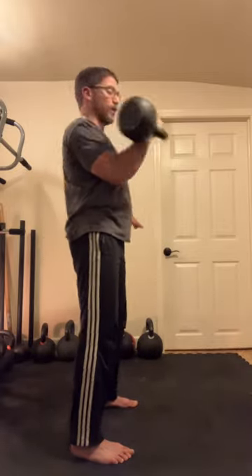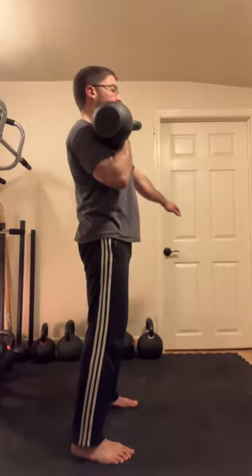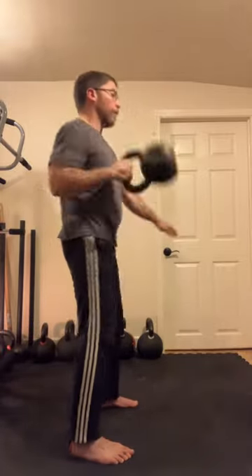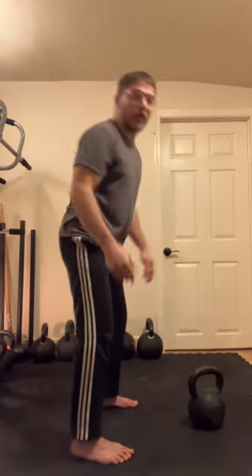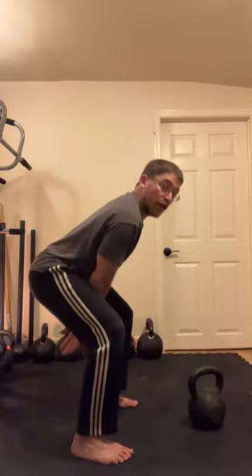If you're going to do consecutive reps, it's between the legs and up, between the legs and up. The breathing is always in on the down, out on the up.